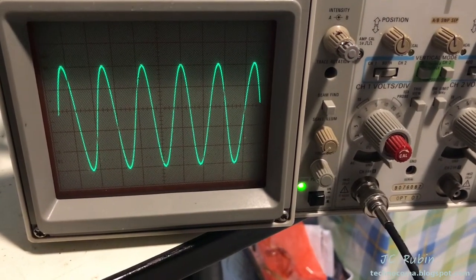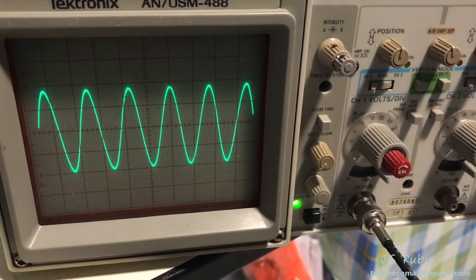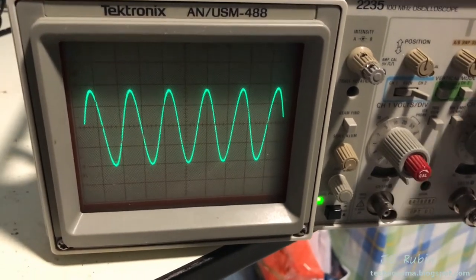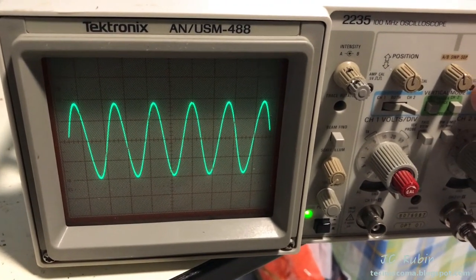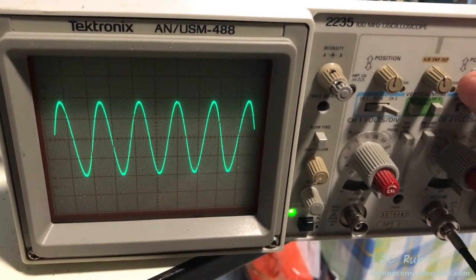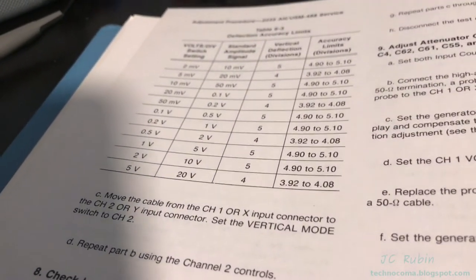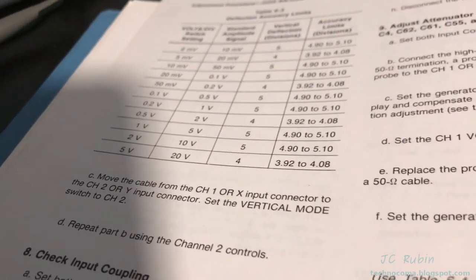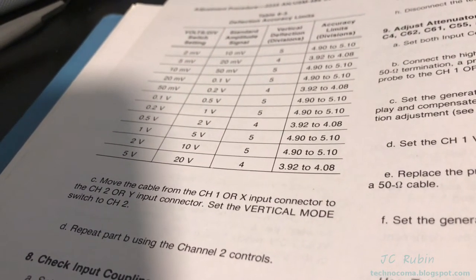This is 2 volts by 5 showing 10 volts, and channel two the same. This is 5 volts by 4 for 20 volts on channel one. Looking at channel two, they're off slightly — it's a little bit low. It's hard to get the hand tach dialed in perfectly at that level, and the acceptance accuracy is much lower at this range, so I'm not losing sleep over it. It shows 3.92 to 4.08. That concludes this exercise.